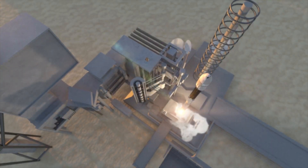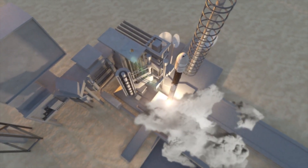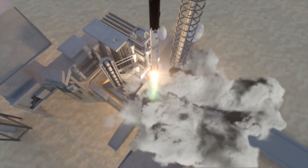Because satellites are designed to be robust enough to withstand the vibrations of launch, the antennas must be overbuilt, adding additional weight and cost.